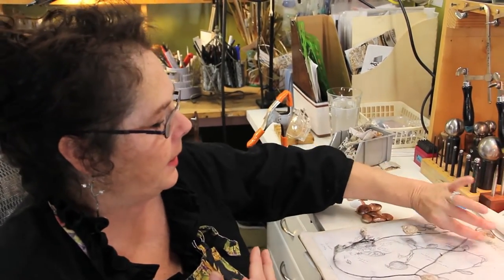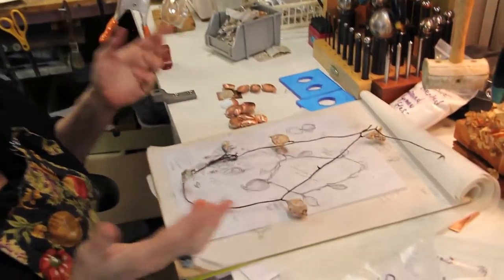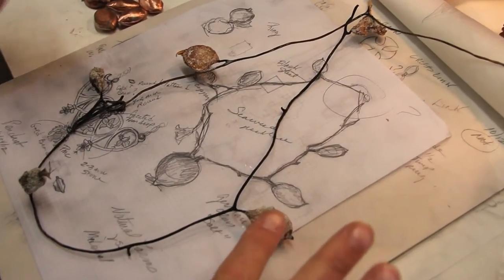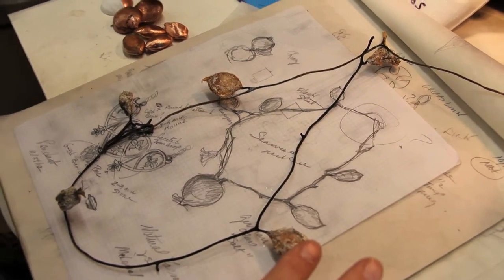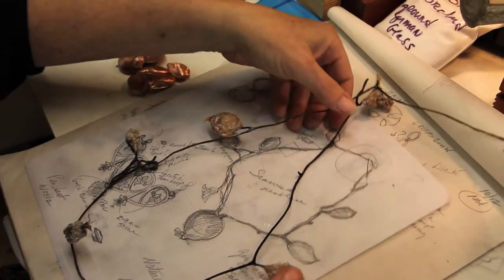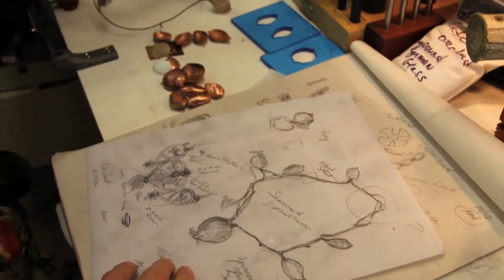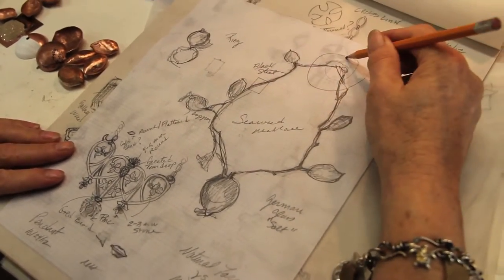Another piece I'm working on concurrently with the other wire piece is from a piece of seaweed that I found dried on the beach. I saw it and thought it looked like a necklace. I love the salt crystals on the outside and the very organic shape of it. I take my inspiration where I can get it. I did up a drawing of what I want the necklace to look like, though I still haven't resolved the clasp issue.